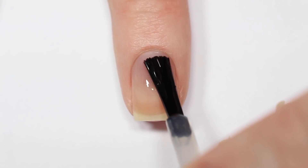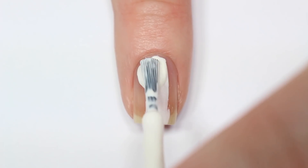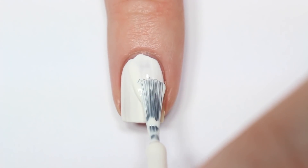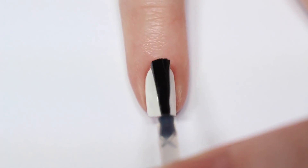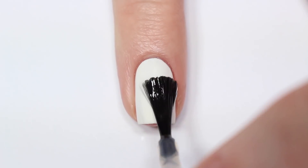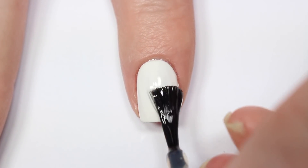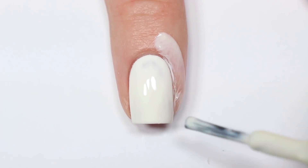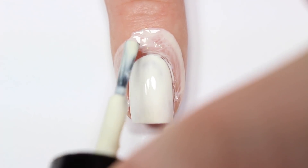I'm starting off with a base coat on all of my nails, then to act as my canvas I'm painting all of my nails white. Since I'm going to be doing a gradient, a little tip I have is to put a layer of top coat on before you do your gradient, just to make sure it's completely dry. That way when you're sponging the color on, you're not pulling off the white base underneath. I'm also taking liquid latex and applying it all around my nail to minimize cleanup later.